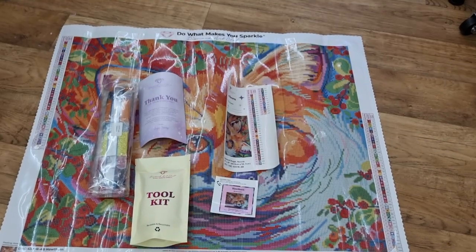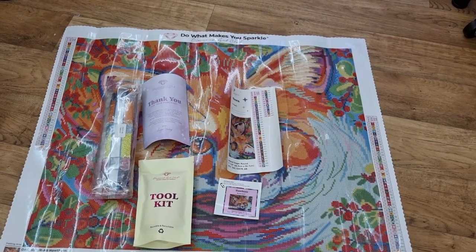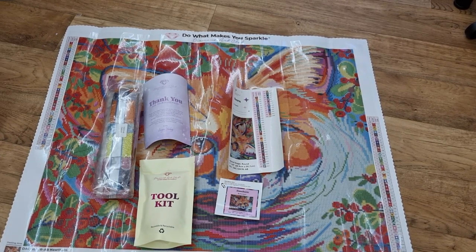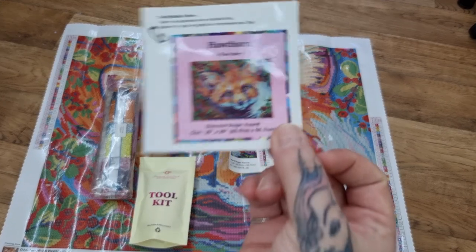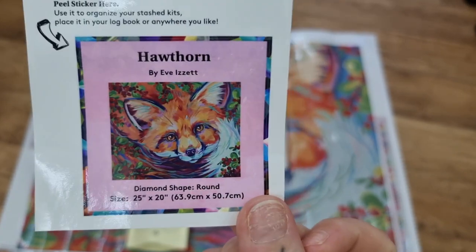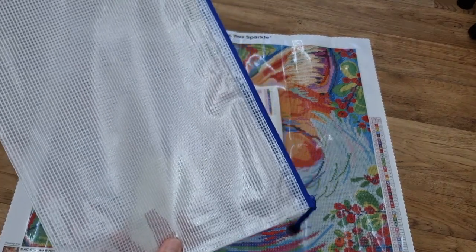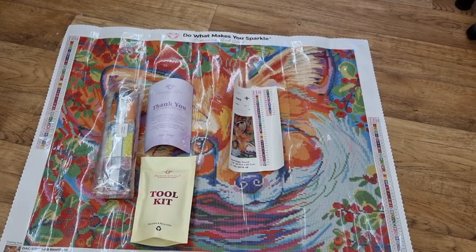And there we have it. Oh my God, isn't it stunning? I'm in heaven, I love this so much. This is so me when it comes to animals. So obviously you've got your small sticker — put it on the side of the box or your logbook. I usually keep mine in one of these bags with my drills, and then once I've kitted up, I put the sticker in my logbook. Little tip for you — you can get those little zip bags from Amazon.